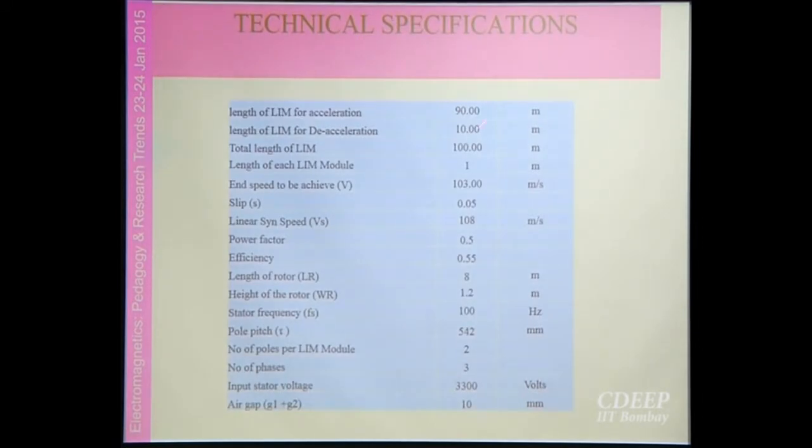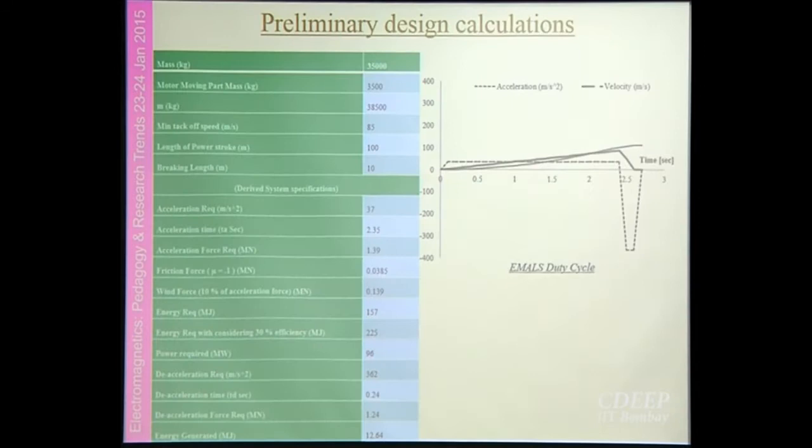These are some of the basic specifications of the requirement. The length for acceleration is 100 meters, and the braking distance is 10 meters, giving a total length of 100 meters. Some preliminary calculations have been done for maximum speed and maximum acceleration. The braking acceleration is very high. At the point of aircraft takeoff, only the shuttle will be available, which can bear an acceleration of around 300G.